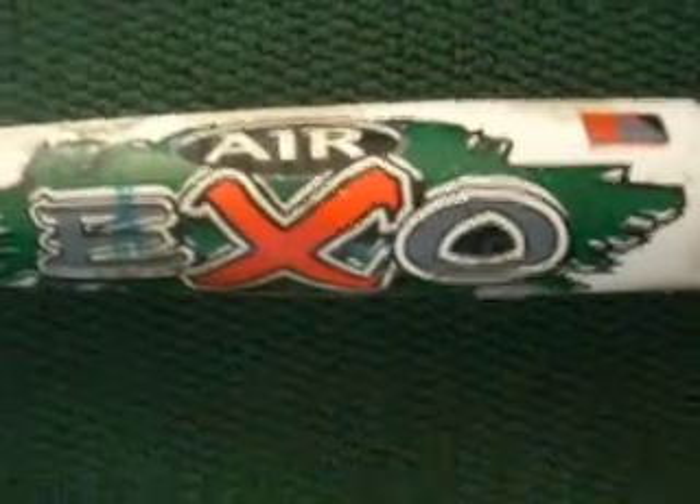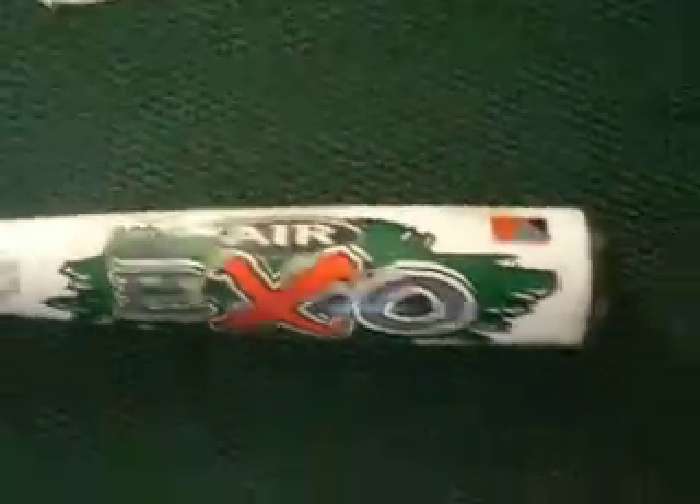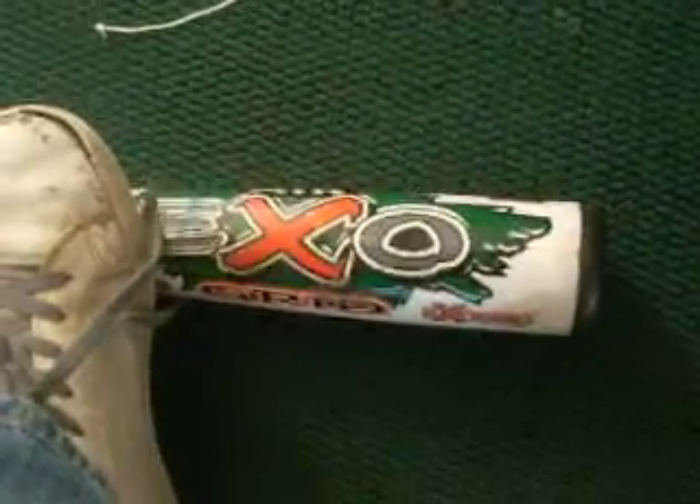This is my bat. My pride and joy. The Air XO Grid — Air XO and the Grid — with XO Grid technology.